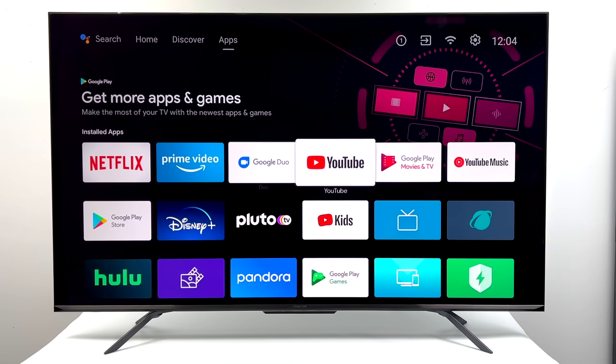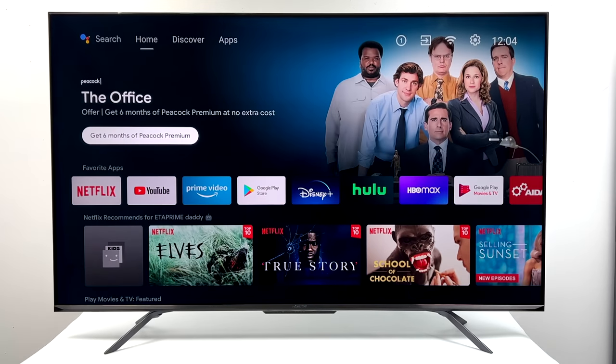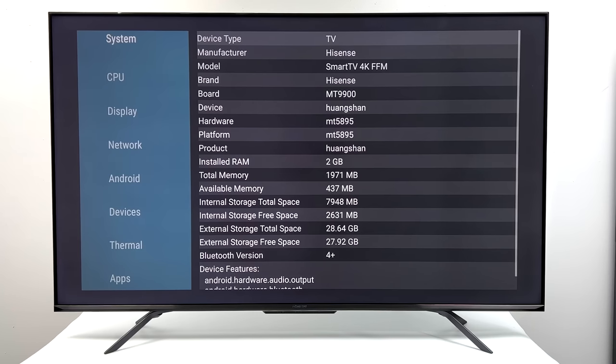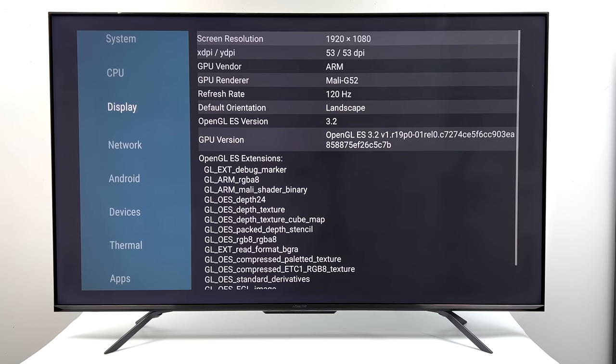The main thing I was really interested in seeing was what CPU this has and how much RAM we have. It's a very quick experience in Android — I haven't noticed any hiccups at all. So I installed AIDA64, and it turns out this is powered by the MediaTek MT5895. We've also got 2GB of RAM. This is a quad-core 1.8GHz ARM CPU, and MediaTek claims this chip will do 8K 60fps. When it comes to the GPU we have the Mali-G52MC2.